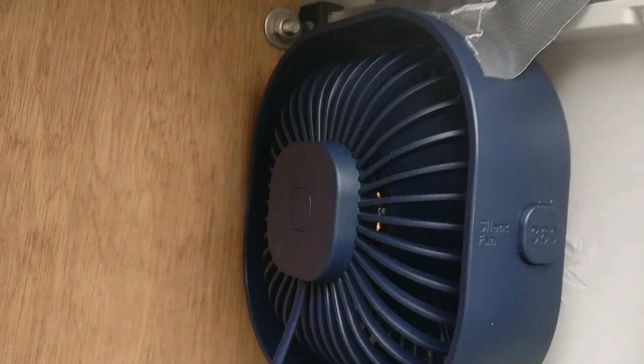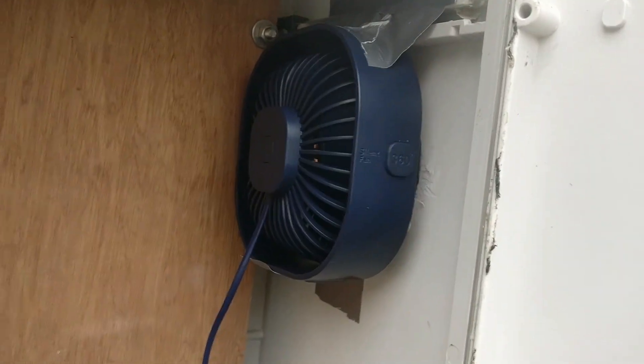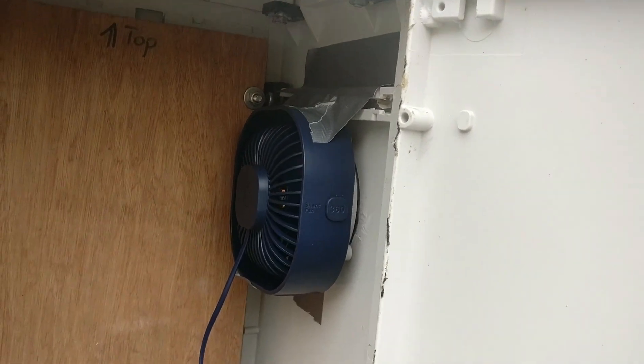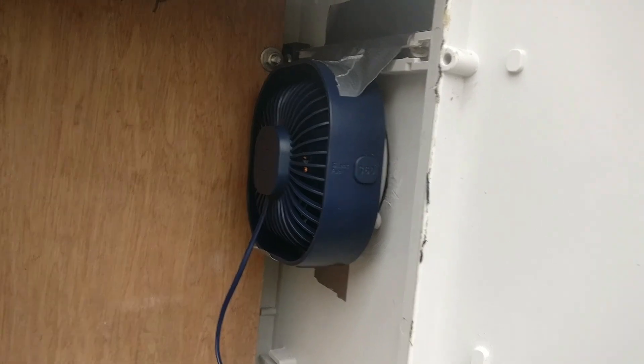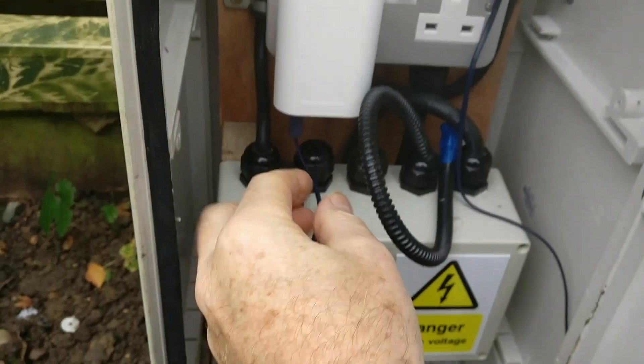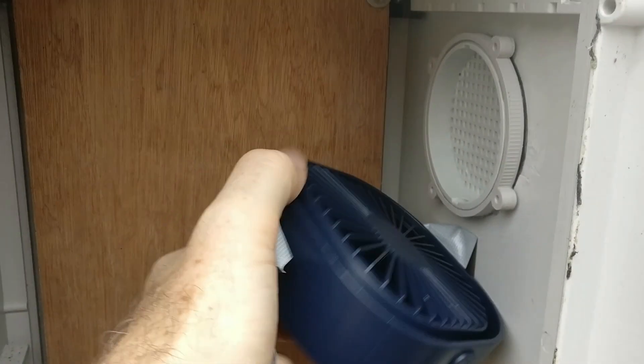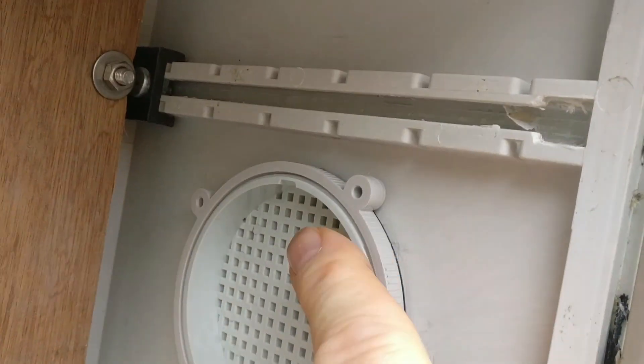Now it's time to get rid of this temporary fan that I used to test with false ventilation to get rid of condensation, which works fine. I bought a Noctua fan which is much more powerful, removes more air, and uses less power. First thing to do is switch off that power supply and rip that out — I just used tape to put that in temporarily.